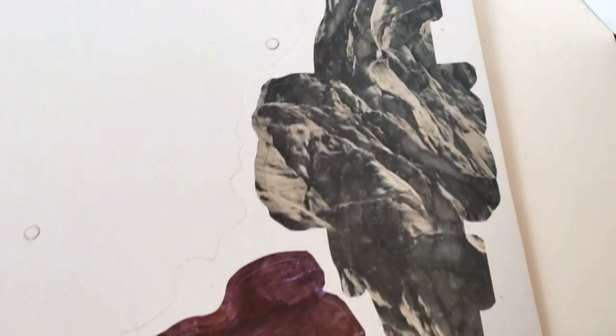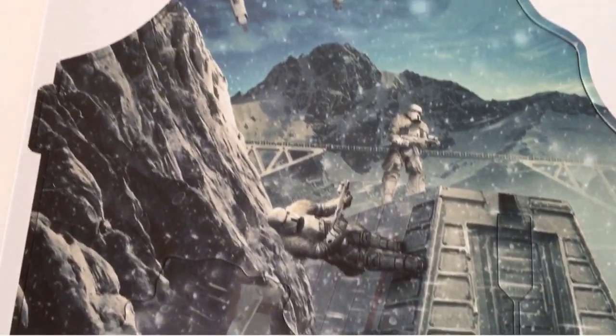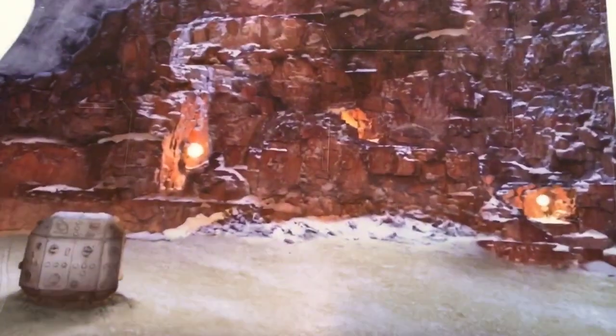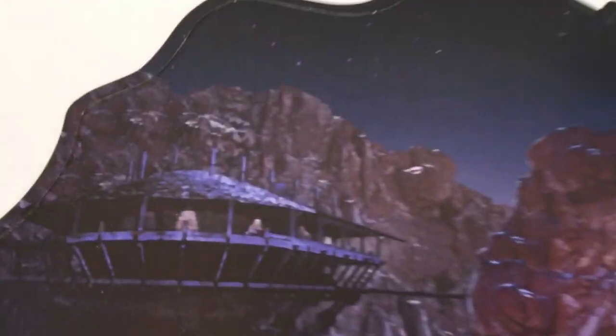However, from a play value standpoint I worry how long a playset like this will last with kids. I played really hard with my toys — took them outside in the grass, dirt and mud. How long will cardboard last with play like that? I feel that this will be a fantastic display piece for diorama displays up on a shelf, but fear it'll break down with normal play and the amount of times it has to be taken apart and rebuilt.